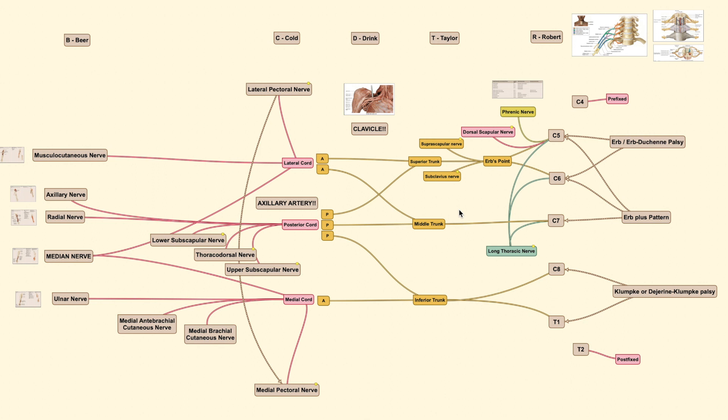The best way to draw this is if you know the divisions of this brachial plexus anatomy, so you can remember it per division. The mnemonic is: 'Robert Taylor Drinks Cold Beer.' Each word represents a specific part: R for Roots, T for Trunk, D for Divisions, C for Cords, and B for Branches.